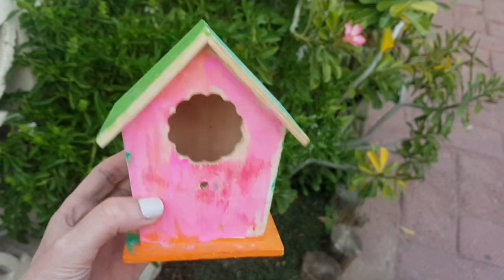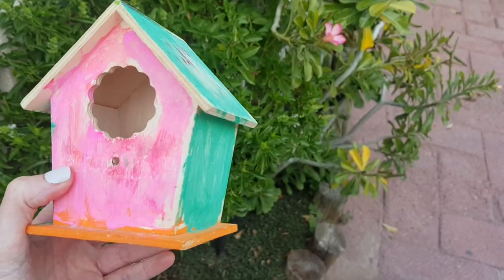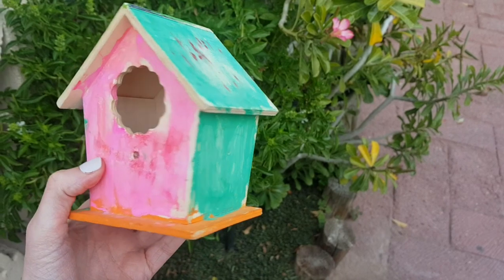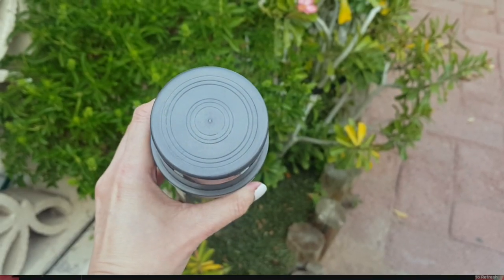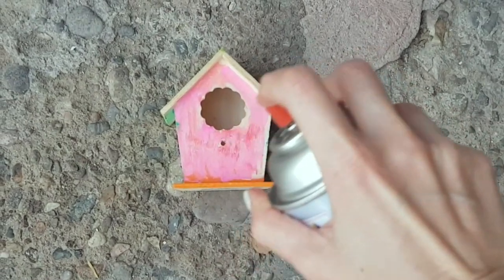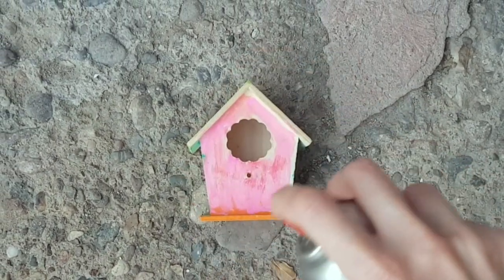I'm starting off with this piece of art that my nieces painted a long time ago, and I thought I would update it. First, I'm going to start off by painting with this dark silver spray paint. I didn't show you while I was painting because I kind of needed both hands and wasn't using my tripod.